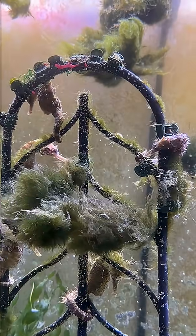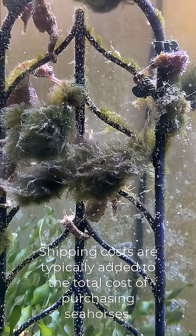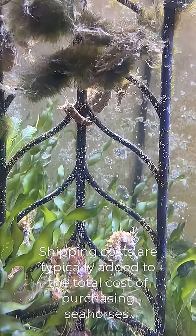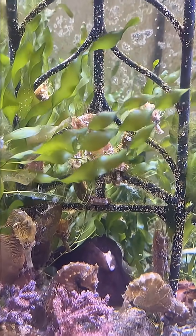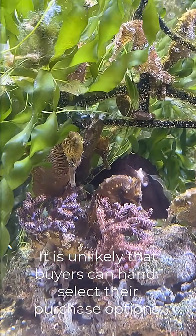Another disadvantage is most of the time you'll have to pay some sort of shipping cost unless you live near a facility. And again, unless you live near a facility that breeds seahorses, you're usually not able to hand select what your seahorse is going to look like.